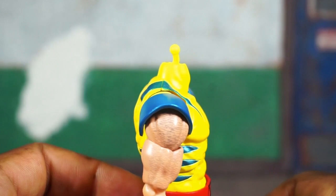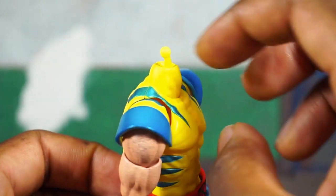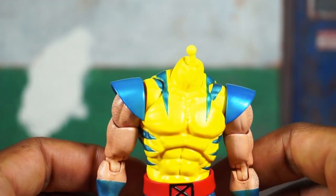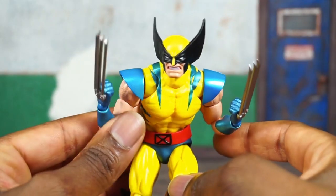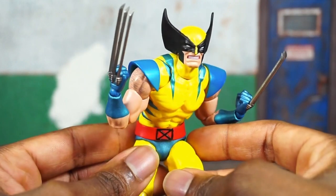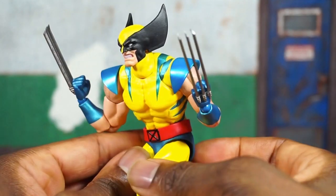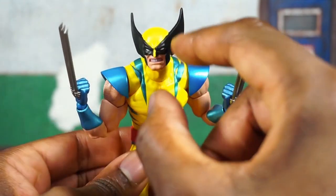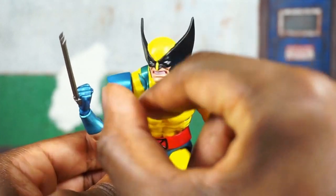There's the neck peg — typical Mafex neck peg they've been using with these comic-based characters. It's got a little curvature so you can get a little more range out of the head and neck. He's also packed with an additional head sculpt where he's showing his teeth — they're kind of gritted, he looks angry. This one looks good too; I do see a little nick right here in the front, but otherwise I think it looks good.